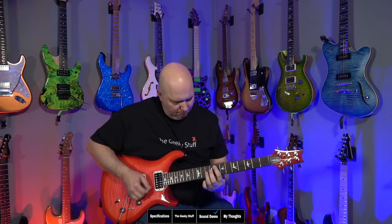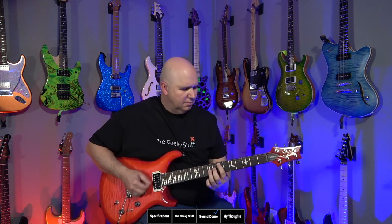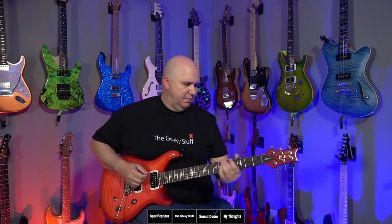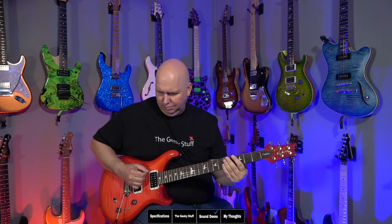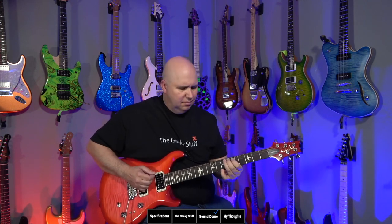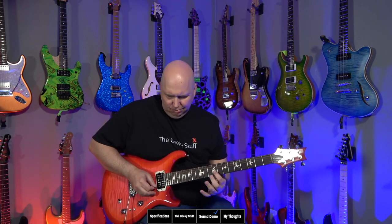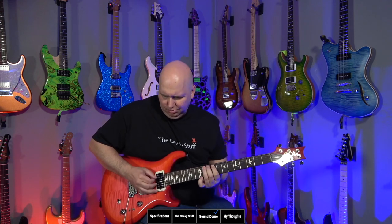Let's go ahead and play through the Engel Fireball 25. Let's go ahead and go to the neck pickup and play.